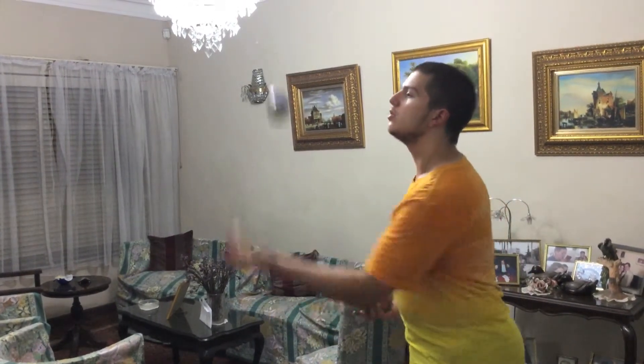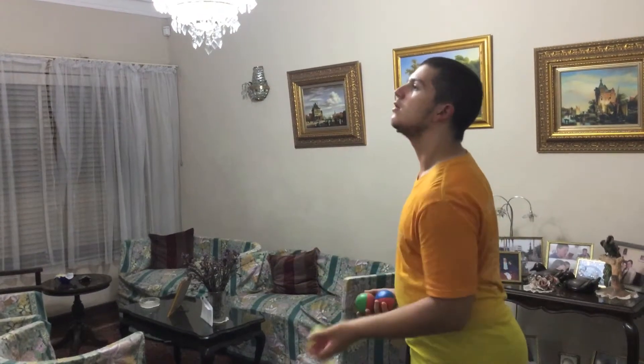The big mistake you don't want to make is ending up juggling three-dimensionally, which is what I did at the start. Avoid that and remember just to make all your throws in to out.